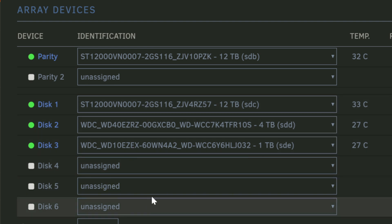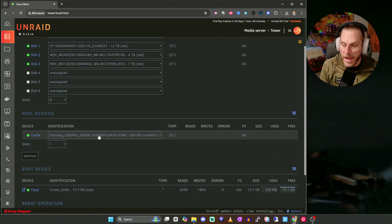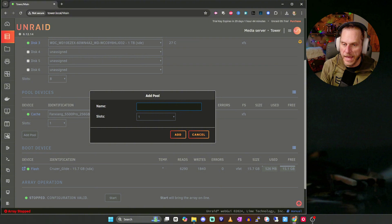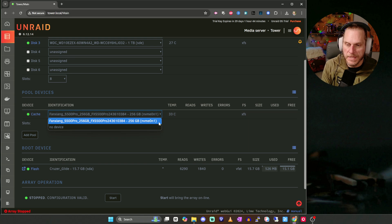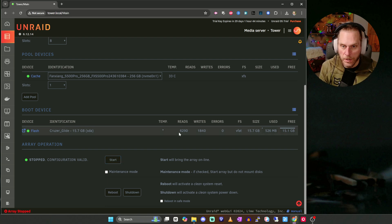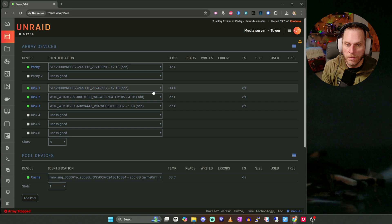There are three different areas to pay attention to. First, you'll set up your parity drive, and then put the rest of the drives you want in your storage array below that. You'll also set one drive aside as your cache pool. You may see them listed as Unassigned — just go ahead and assign them. For parity, you can use two drives for more redundancy, but in my case I'm using one — use your largest drive for parity. I have a 256GB NVMe which is solid state, so it's super fast and I want to use that as my cache. If it's not showing up, hit Add Pool, set slots to one, hit Add, and then assign your NVMe.